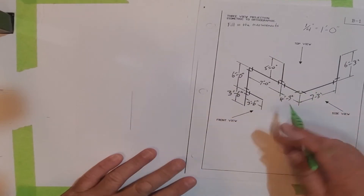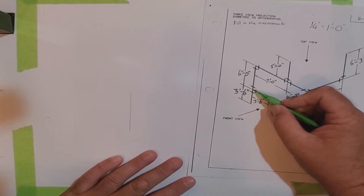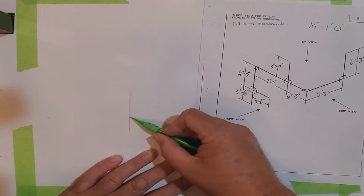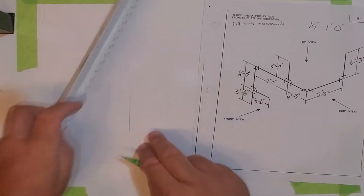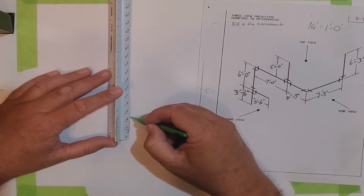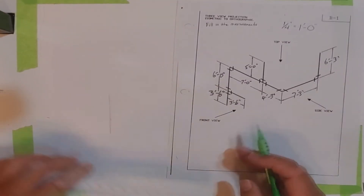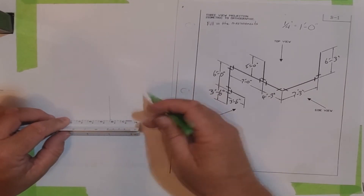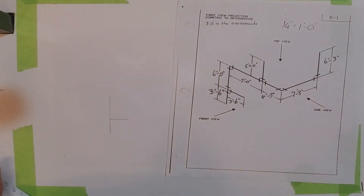That line is this entire line right here — nine feet six inches. We know that three feet six inches up from the bottom we have to put in a T, and that T is also three feet six inches in length. We'll measure up three feet six inches using the quarter inch scale, mark it, and then come out and mark three feet six inches from the T.